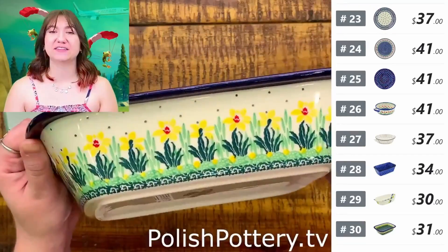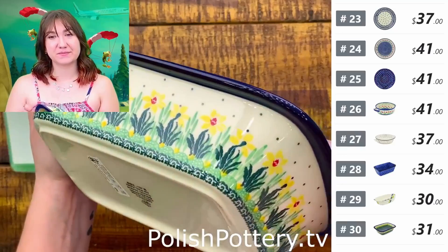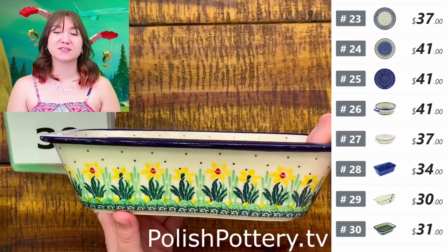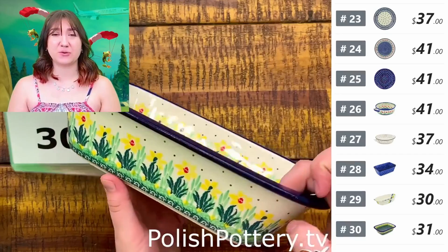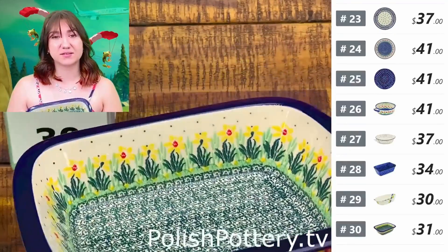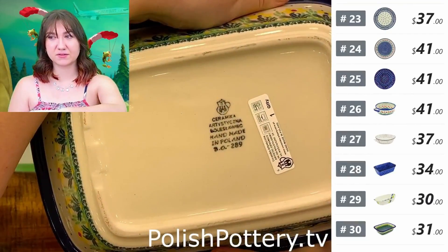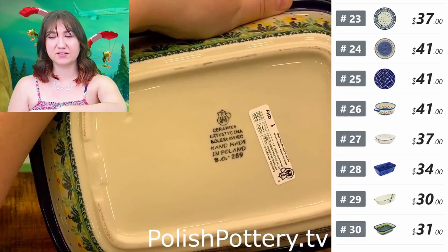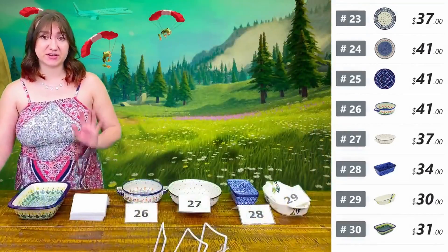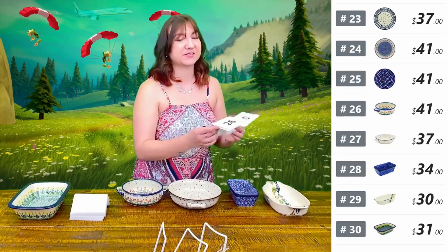Number thirty, this is the 10 by 7 baker in the pattern Summer Meadow for $31, originally $77. It's just happy in tones — we've got light greens mixed with dark and that really nice summer yellow. This is another wonderful everyday size. Monica used this size for her plum cake video, and if you have not tried plum cake, that definitely needs to be on the top of your list of things to cook tomorrow.